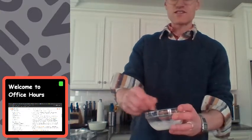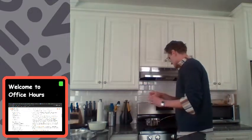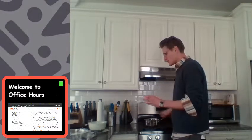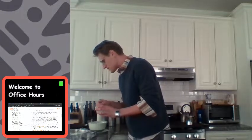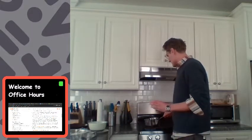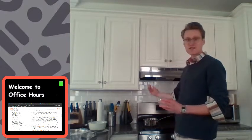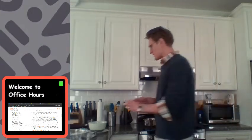The cornstarch mixed with the water kind of makes everything a little thicker. I'm going to add that into the sauce. The sauce is trying to melt. I'm going to give it some more time to dissolve. You can see the steam coming up off the saucepan. I'll set this aside for now.